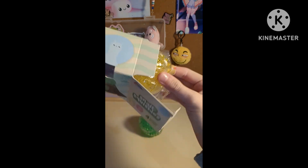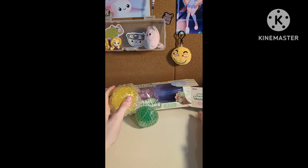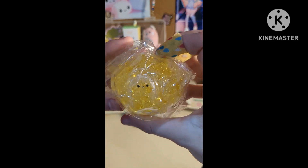Let's start off with the happy snail. Let's do some ASMR.